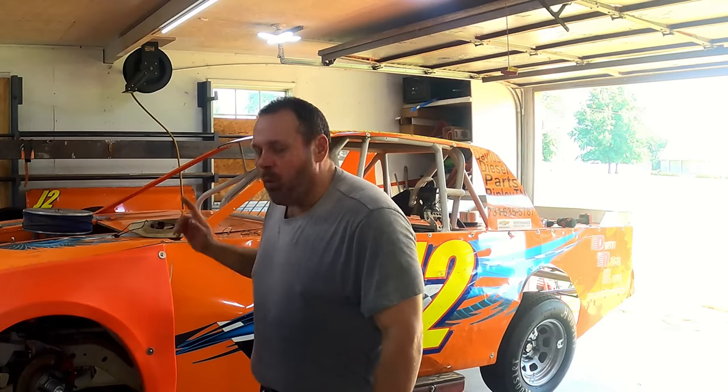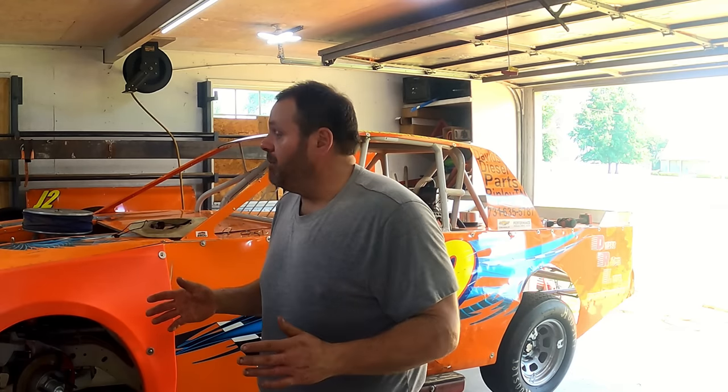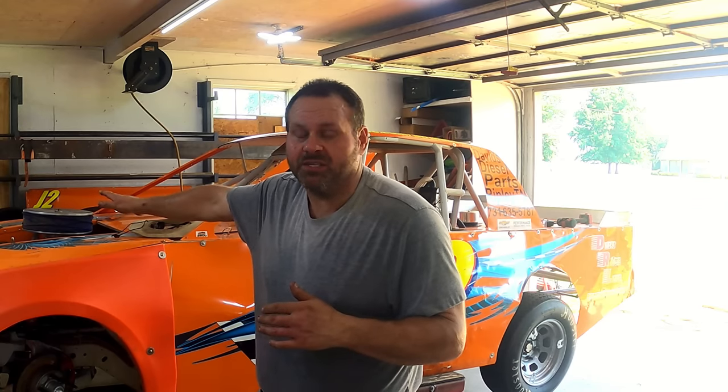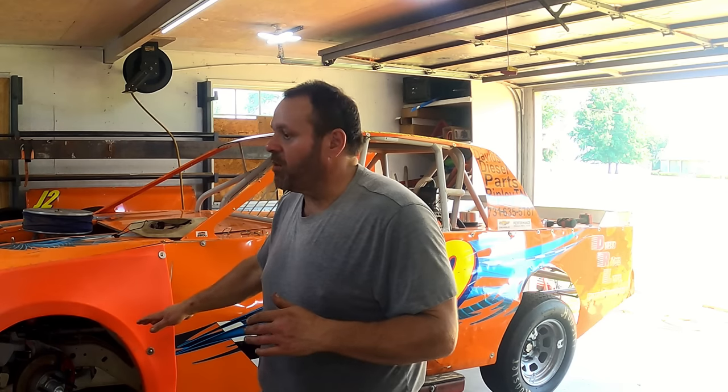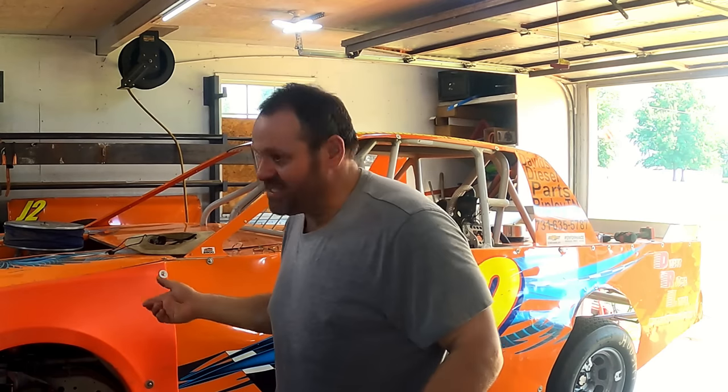Jason here with Dirt Race Life. One of the things on the setup I had not done yet that I wanted to do was put a left front chain on the car. I've been waiting because it's one thing at a time, trying to understand as I go what the setup's doing and how things react. The car has become very predictable driving — it's acting the same way, I make adjustments and they make sense to me. So it's time to put the left front chain on. I build everything in the shop, so I want to show y'all how I'm going to build a left front chain and throw it on this car. Let's get to it.